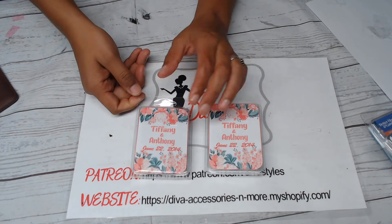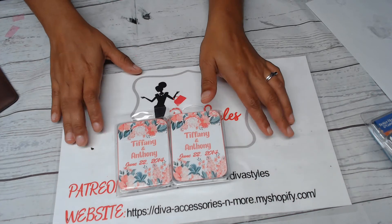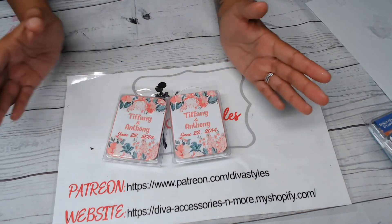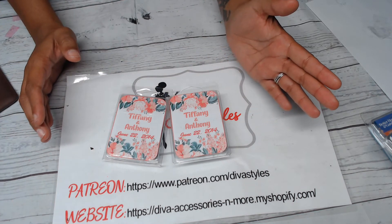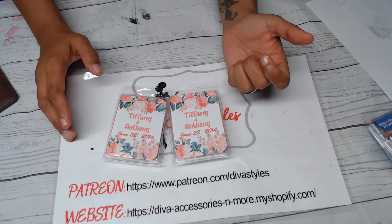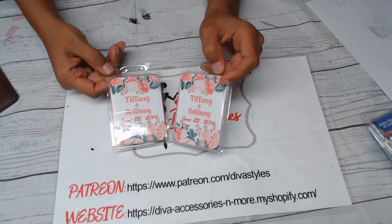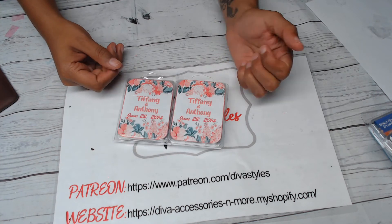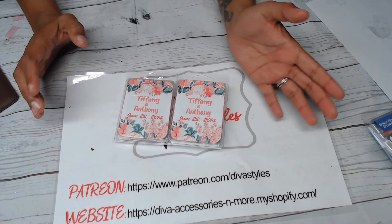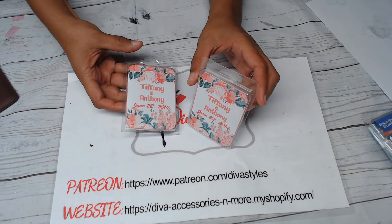The measurements for everything I come up with — all of my templates — are going to be on my Patreon page. A link for that will be in the description box. If you have any questions at all, or if you have a specific label or wrapper you would like to see me try to do, you can put that in the comments below.